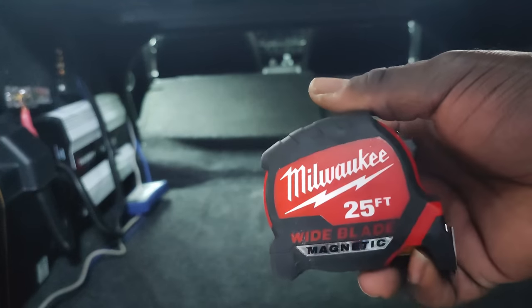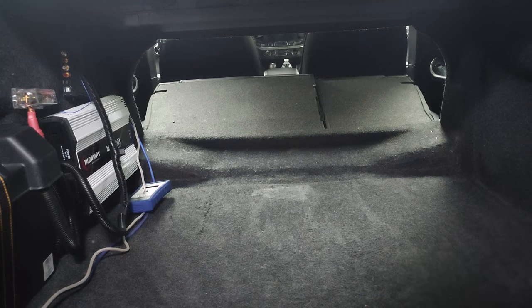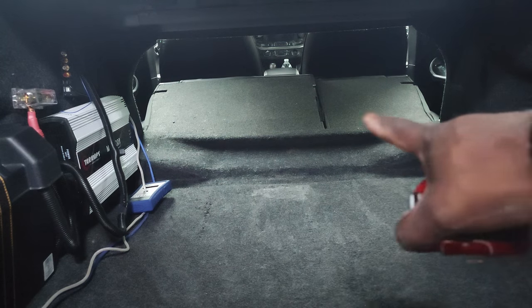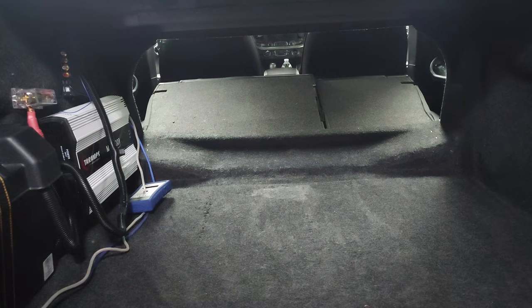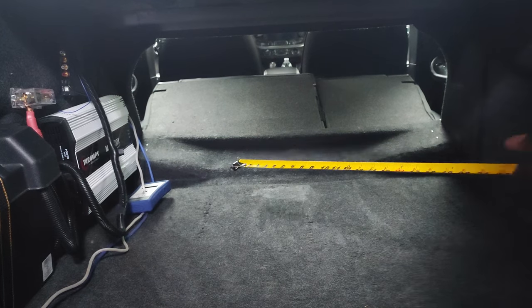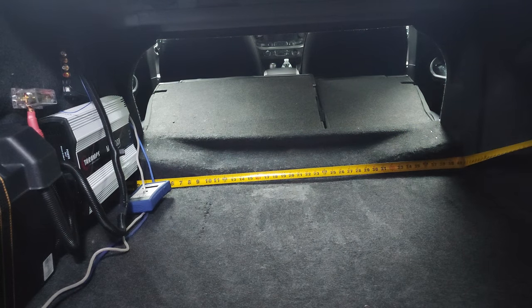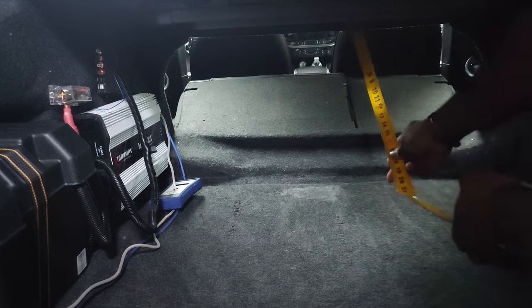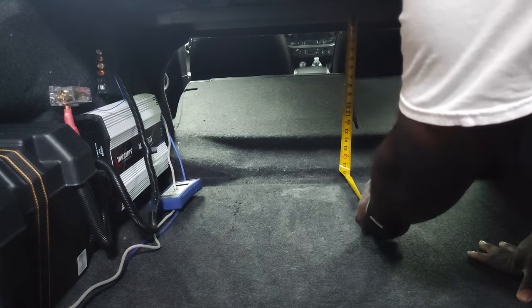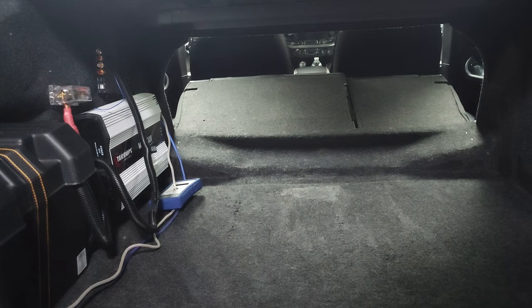So what we're going to need is a tape measure in order to get this next step done. This is very simple guys, nothing too hard about this. What we want to know is the width from side to side, and we also want to know the height. I see about 40 inches there. The height is also around 19 inches.